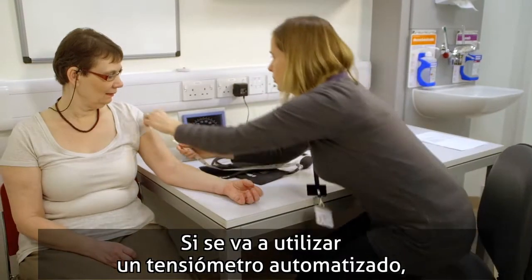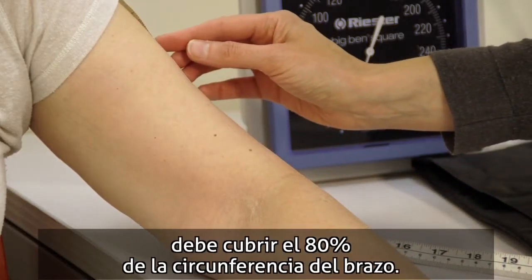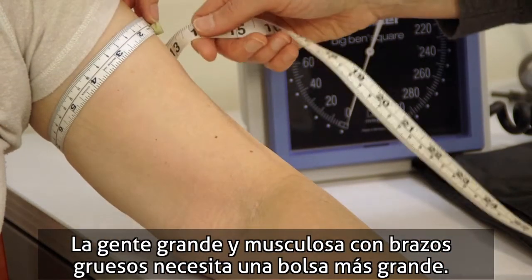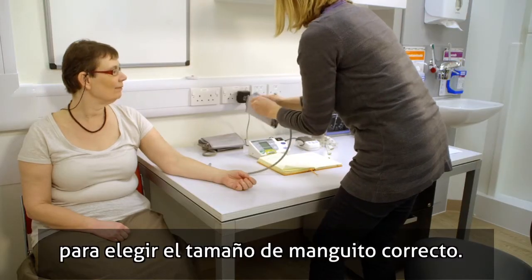If using an automated blood pressure measurement machine, the length of the bladder on the device should be 80% of the circumference of the upper arm. Larger, more muscular people with thick arms need a larger bladder. So at this point you'll need to measure the arm and use the appropriate cuff size.